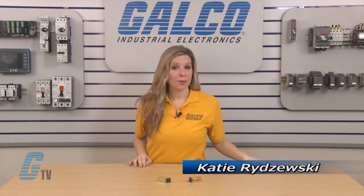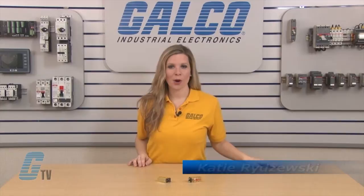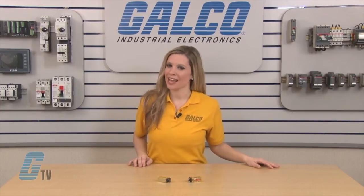Welcome to G-TV. Today I will be showing you the iDeck RY2KS Series Latching Relay.